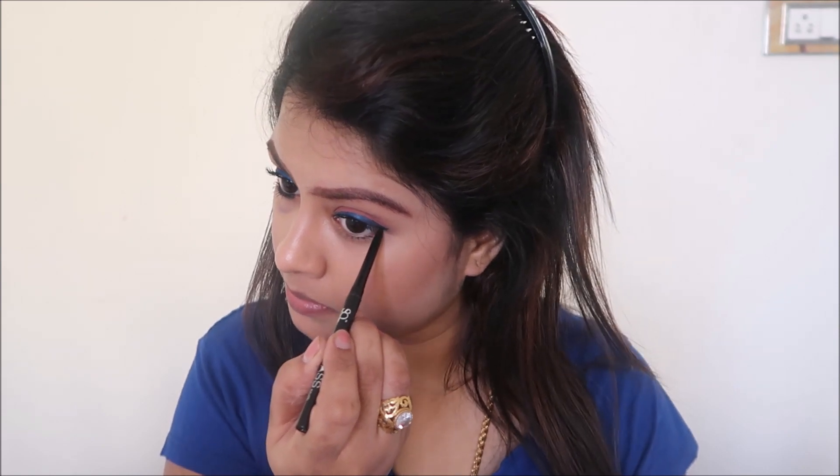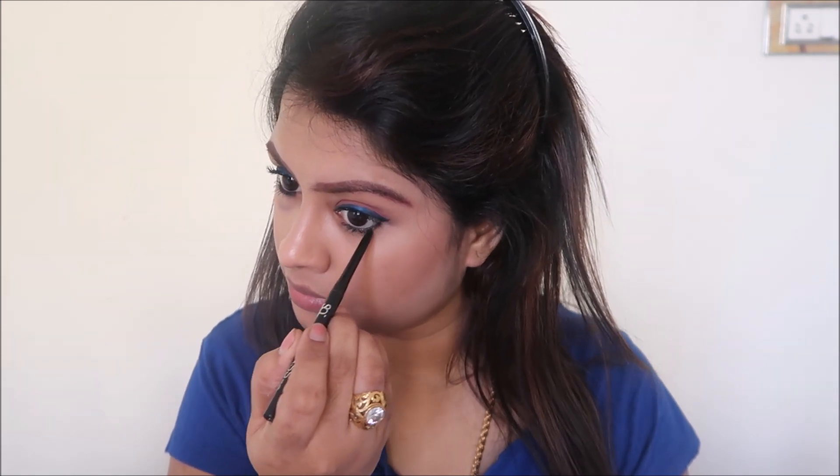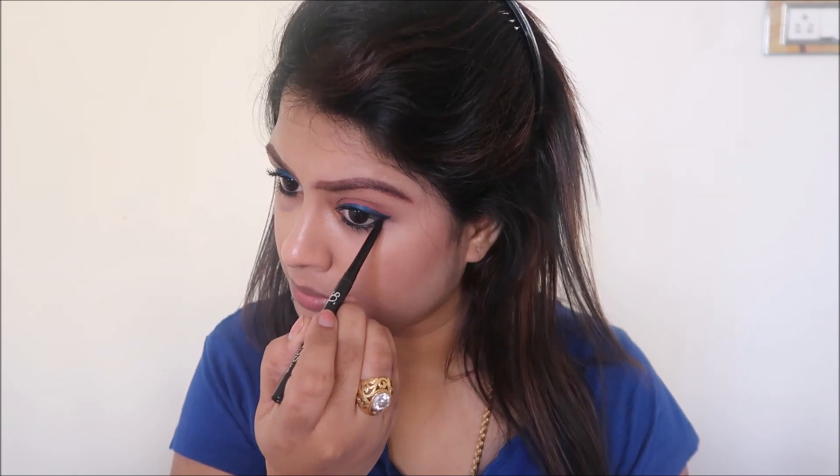As I mentioned, there is a mystery sale going on at Purplle where you can get up to 40% off on all products — please do avail that offer, it's a big deal. I've just finished off my eyes and I'm going to apply the mascara to my lower lash line as well. Almost completed!